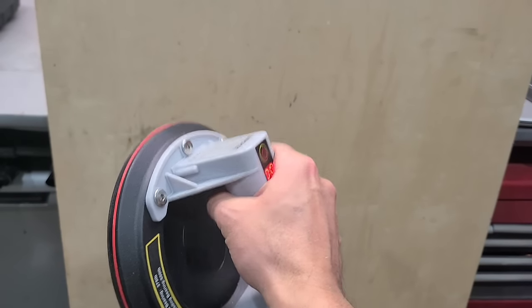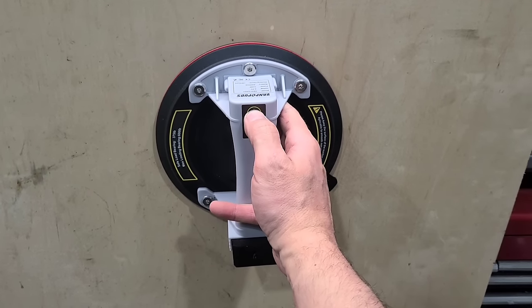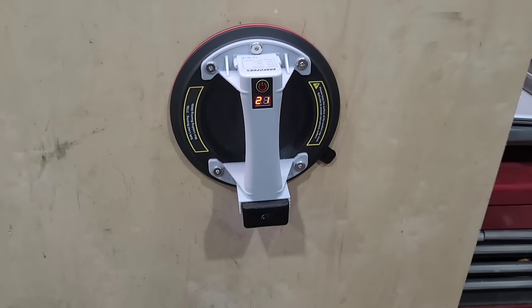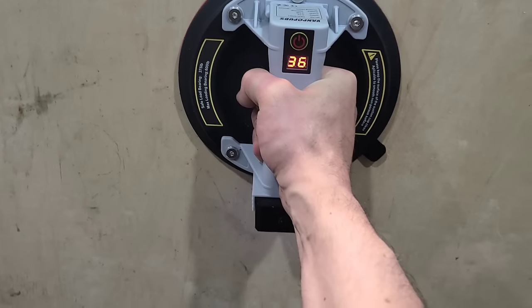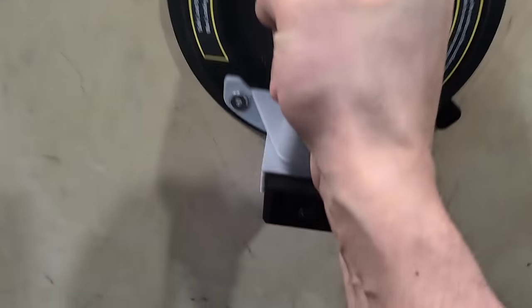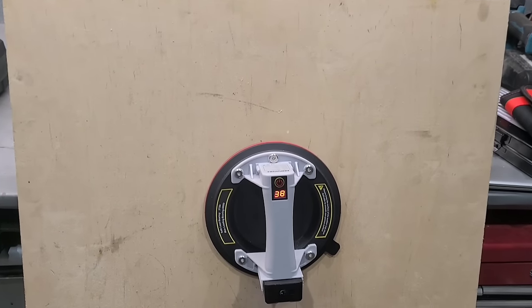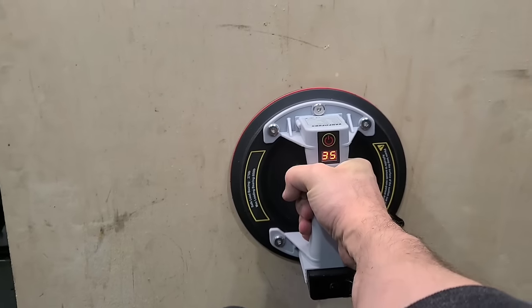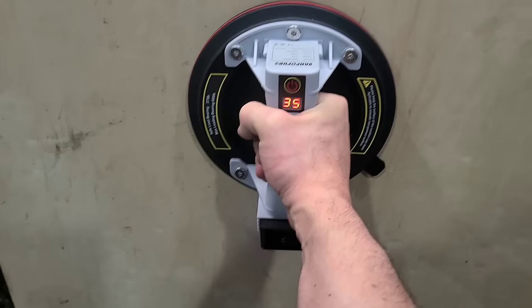But they will still work on something like plywood. You're not going to get a constant seal, so it'll constantly be needing to replenish — but it still works. That's on there; that ain't going nowhere.